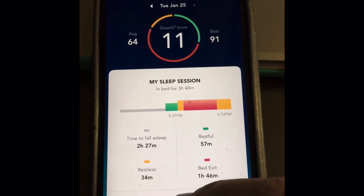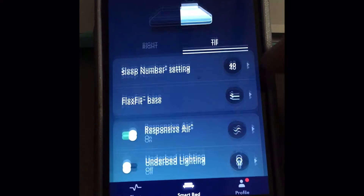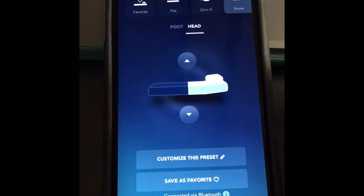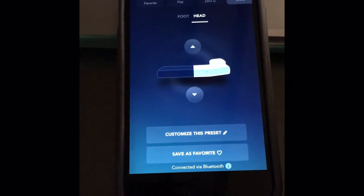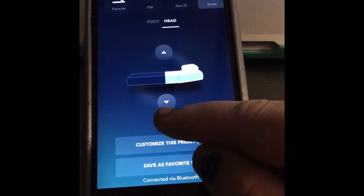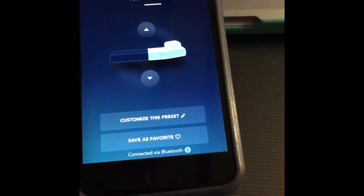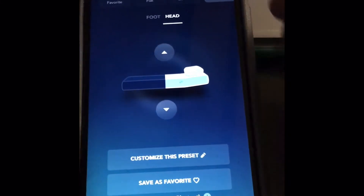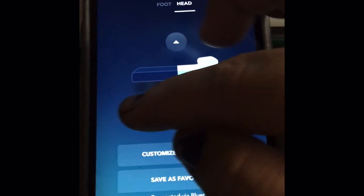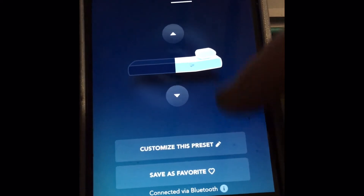So the problem is your adjustable feature right here used to allow you to adjust your bed independently from each other. This is the snore feature — this is not the main one I was talking about. You had a button here that said 'set' and you could adjust the head and just set it, a kind of grab-and-go feature. Now that set button has disappeared.